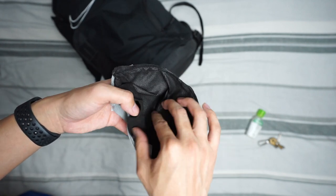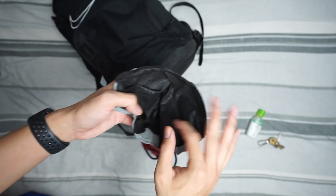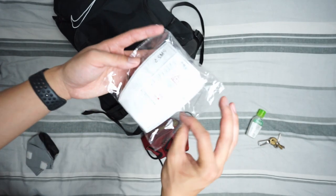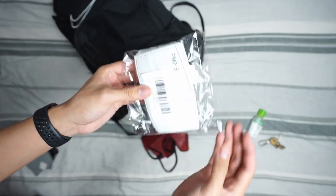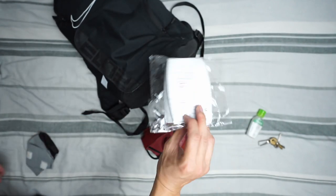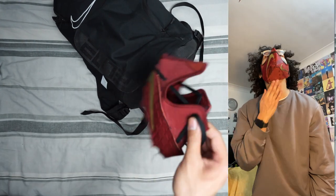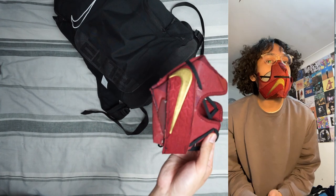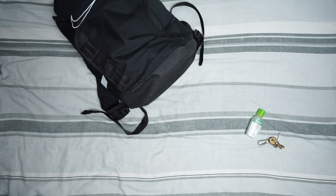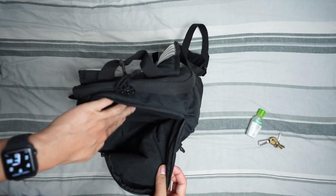There are velcro straps so the outer part is removable and you can wash it. Inside, if you lift it up, there's actually a filter — that white thing is the filter. I bought it off Amazon, 20 pieces in the pack, and you just replace the filter when it's out of use after a day. I'll show you what the mask looks like on my face on screen.